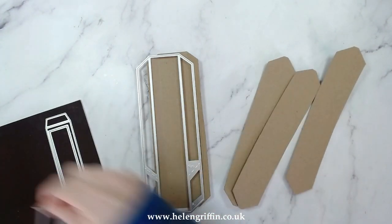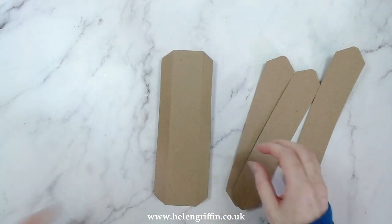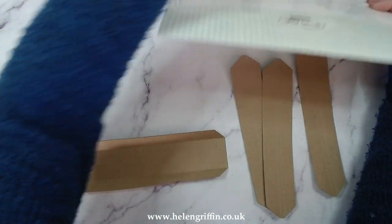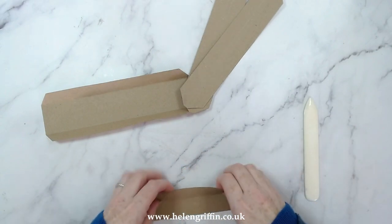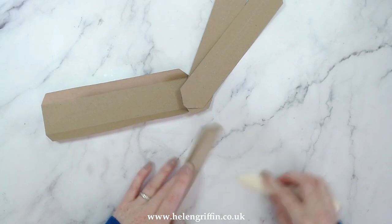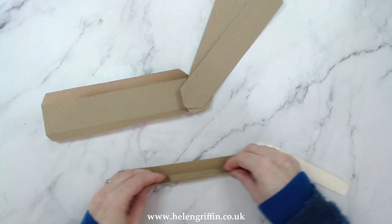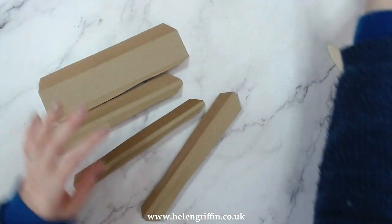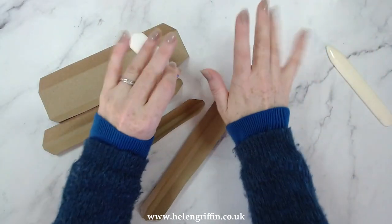You need to die cut one of these and three of those - I've gone ahead and done that already. It's done the score lines for you as well, so just fold those over. You are going to have a better result if you also use a bone folder to do your creasing.